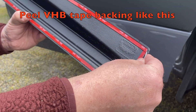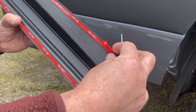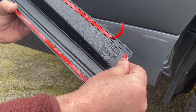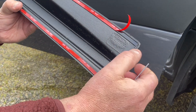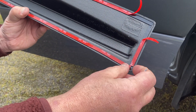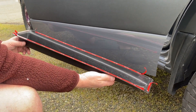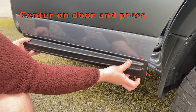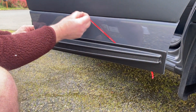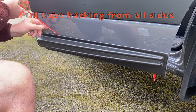Using a small screwdriver, peel the VHB tape backing just like this. Now it's time to put the part onto the door. Press with your finger and pull the tabs and the backing from all sides.